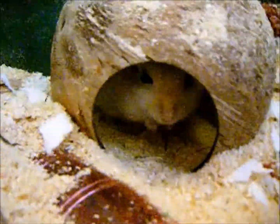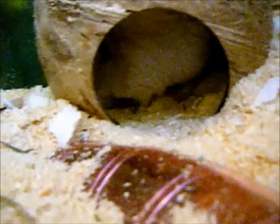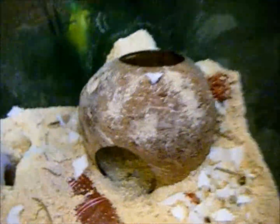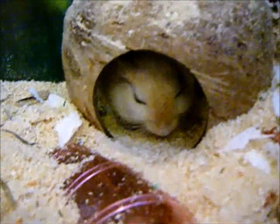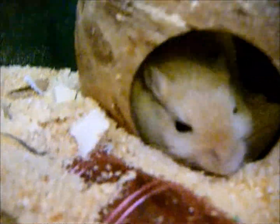They'll also need hiding places so that they feel secure. If your gerbil is in one of these hiding places, don't stick your hand right in and start trying to grab the gerbil — probably you wouldn't do that, but just in case, don't. Because that will make them feel the place isn't secure and they'll get really nervous and anxious.